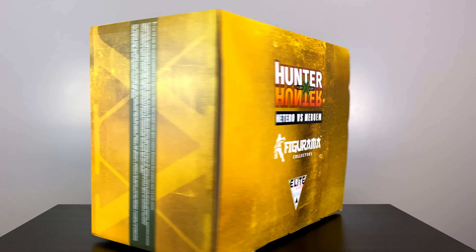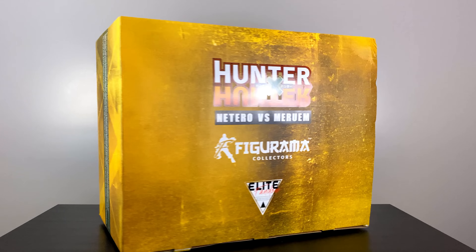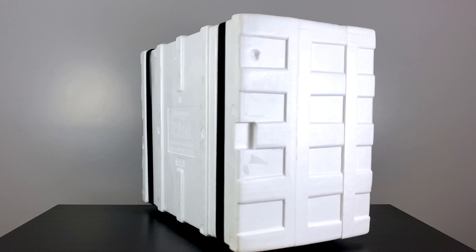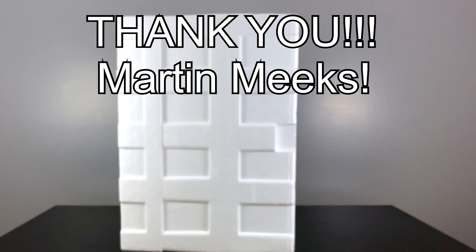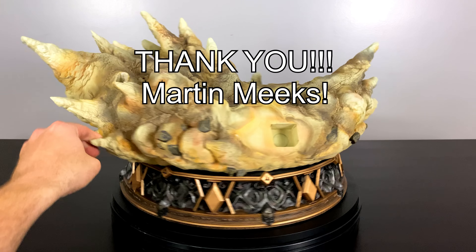Hey everybody, BAM Collectibles here back for another statue unboxing review! It is my absolute pleasure to showcase for the first time on this channel a Figurama statue. Today's statue would not be possible if it wasn't for a good friend of the channel, Martin Meeks, who sent me this statue — thank you so much!